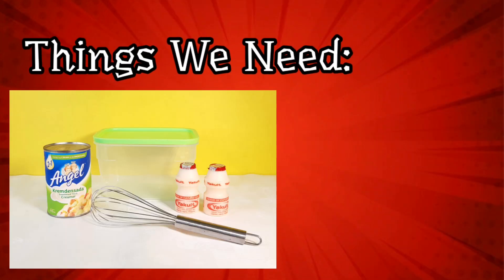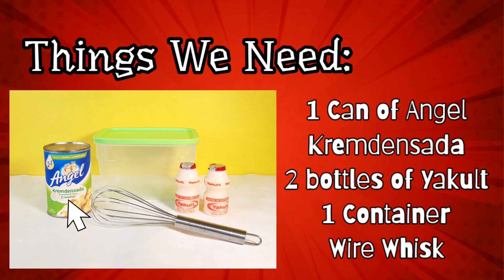The things we need will be 1 can of Angel Creme Densada, 2 bottles of Yakult, 1 resealable container, and a wire whisk.